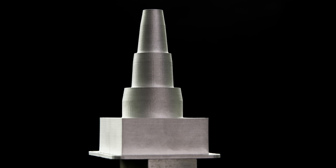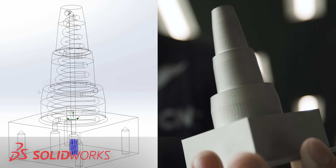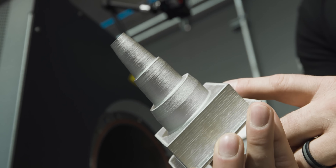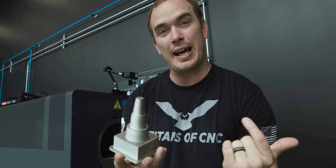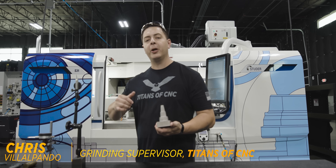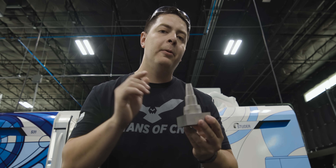Now that our part is done being sintered, we have a fully dense H13 tool steel mold insert with conformal cooling on the inside. As we know, 3D printing can't achieve the surface finish and tolerances required for a mold application on its own. This is the only insert we have, so let's hope Chris doesn't mess it up. This part came off Trevor's Metal X 3D printer, and now we're going to put it on the Studer S31 and give it a beautiful finish.